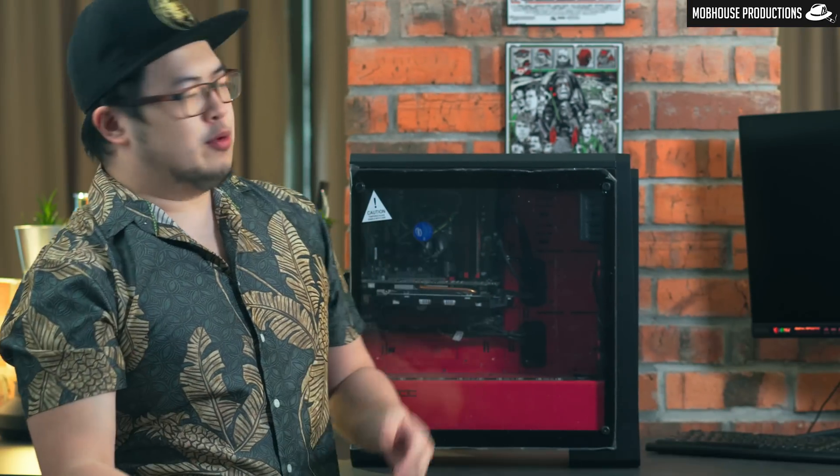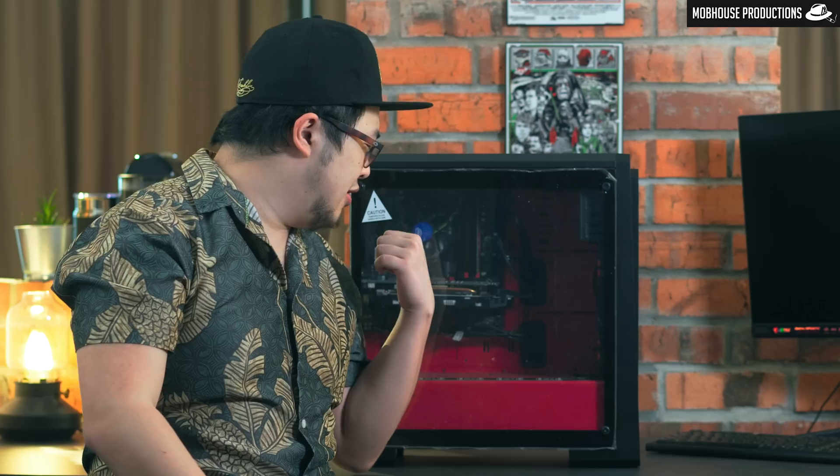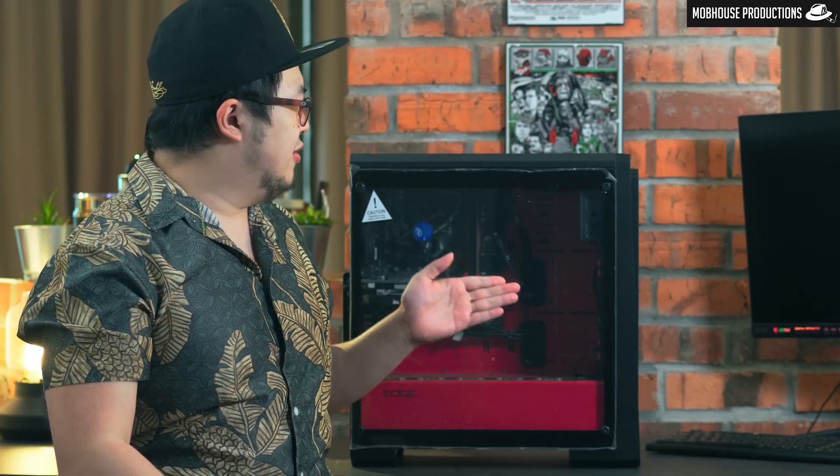So you're probably wondering what is this wretched PC doing behind me with the stock cooler, no backplate, and some unknown casing. That's because this PC is obviously not mine. I'm a bangsawan — I have not one but two RTX 2080 Ti. It belongs to our very special guest that I'm going to introduce to you guys right after the logo sequence, and right after you subscribe. If you don't subscribe, you cannot see who the special guest is.